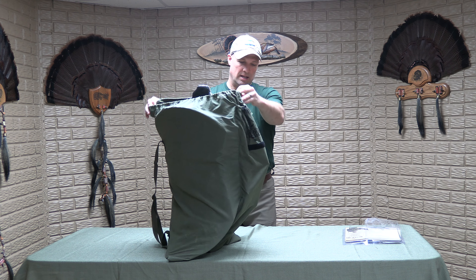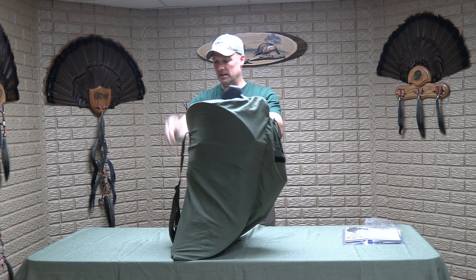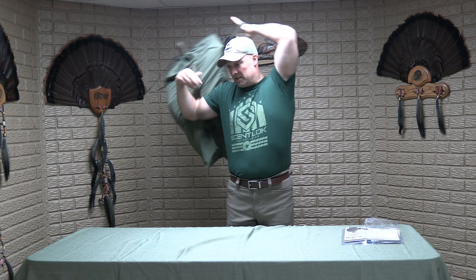It's also a very soft and quiet fabric. It's got a storage compartment on the front where I have my stakes for the decoys, with a little pull cord to cinch that up. It also has an elastic drawstring to cinch the top up and tighten it on your decoys. One of the things I really like in particular is it has dual backpack straps.